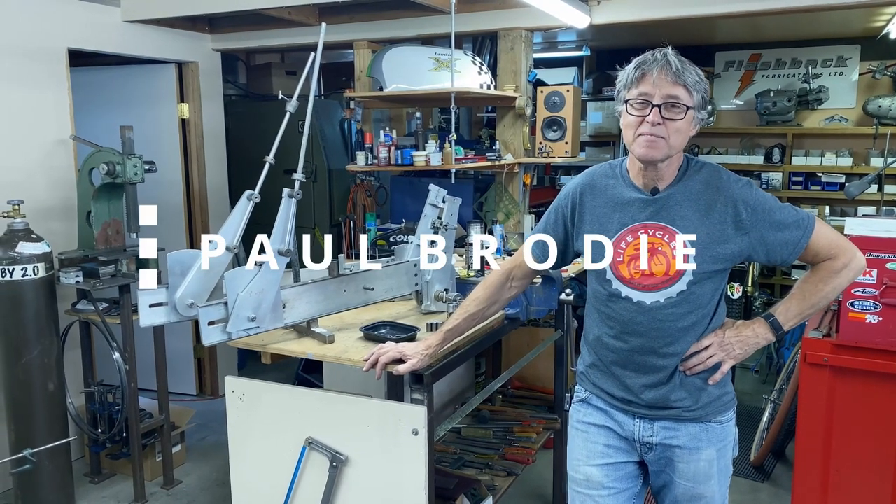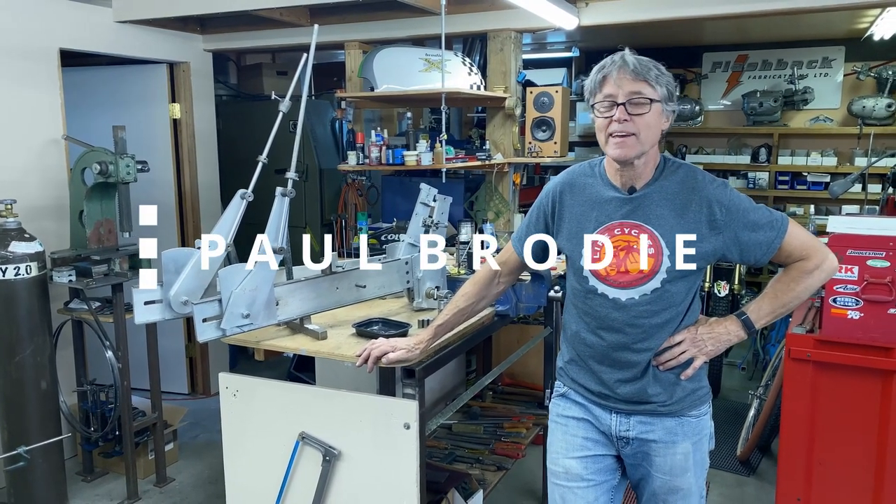Hi, I'm Paul Brody. This is my shop. The man behind the camera is Mitch, and I'd like to say welcome.